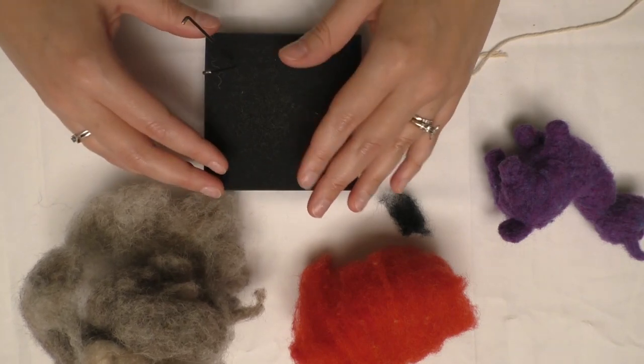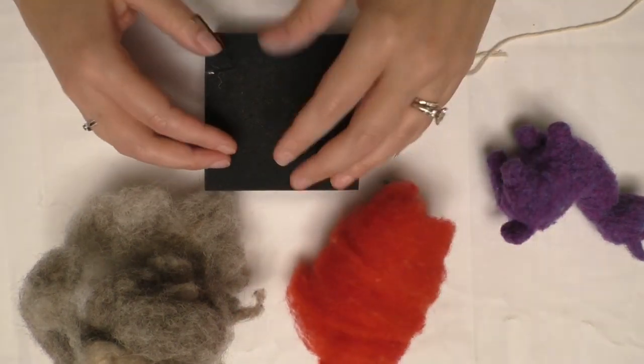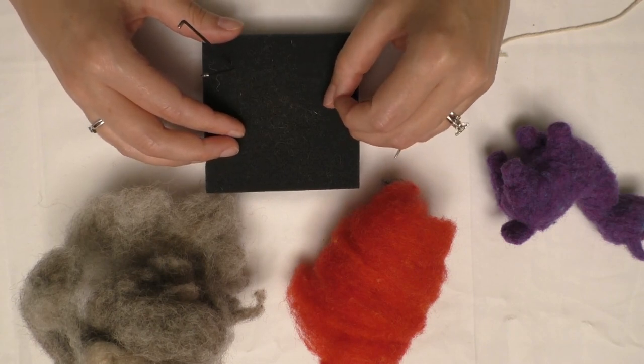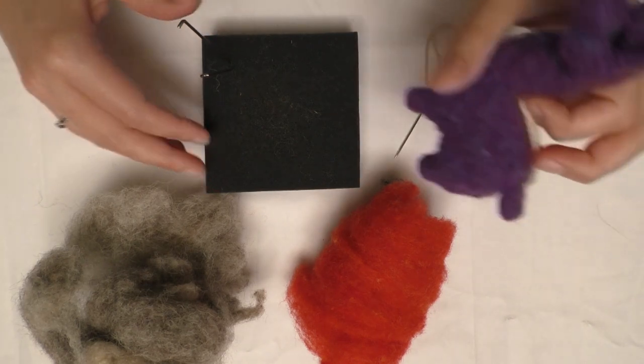Each step has already somewhat been done on my side. Because of this, you'll see different colored wool as well as some possible options with the direction you would like to take your piece. Please pause or rewind this video as needed. Your llama will probably take longer than the total amount of time on this video. Patience is key when needle felting.